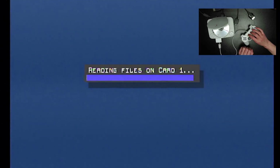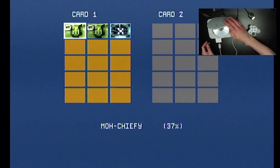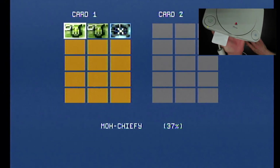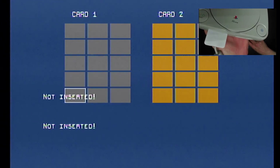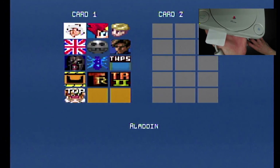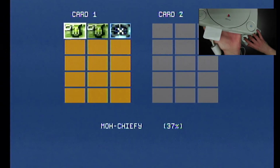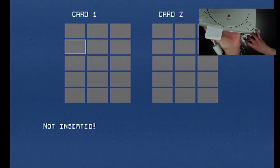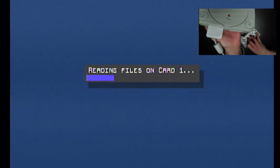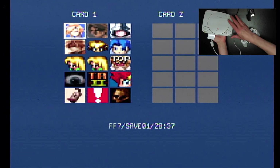Let me show this off a little bit. You can see the light moving to another memory card. You go back by pressing Start and Select and down, and there we have it.